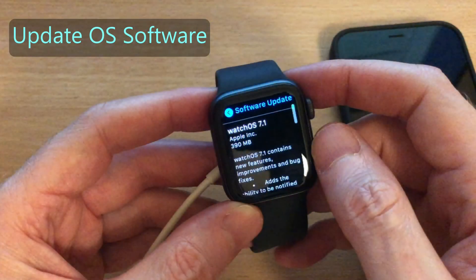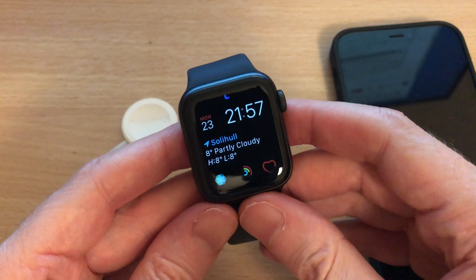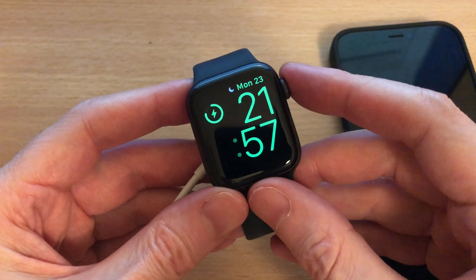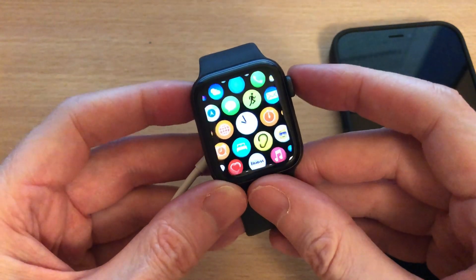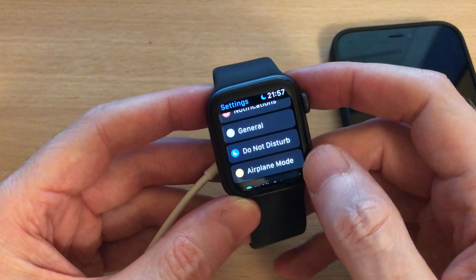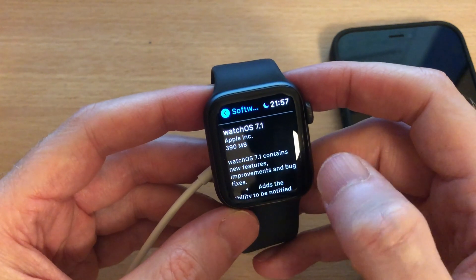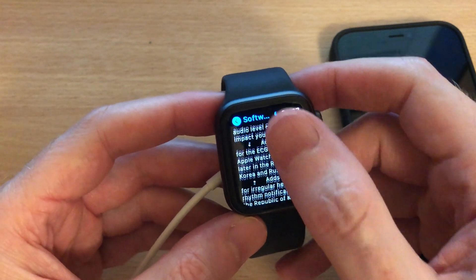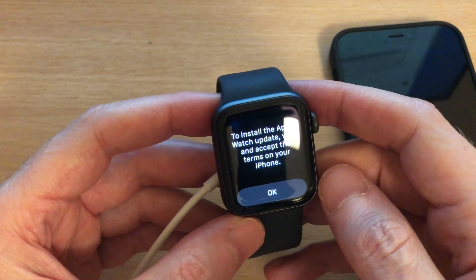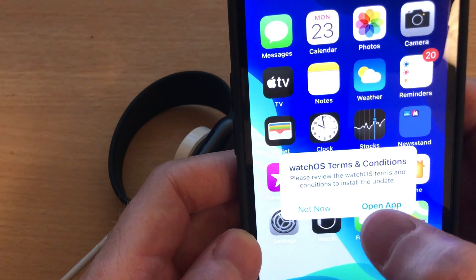The next possible solution is to make sure that your Apple Watch and iPhone have the latest operating software installed. To install the latest software on your watch, you'll need to have it connected to your wireless charger. Then tap on the crown, scroll across and tap on Settings, then General, then Software Update. If an update is available, scroll down and tap Download and Install. You may be asked to accept the terms and conditions on your iPhone to enable the download.